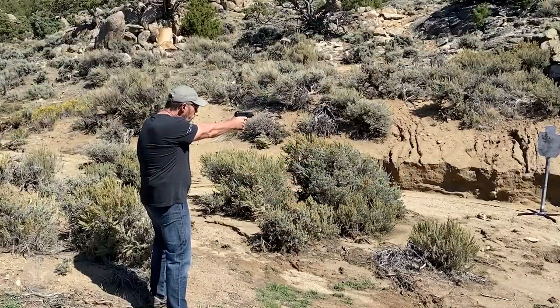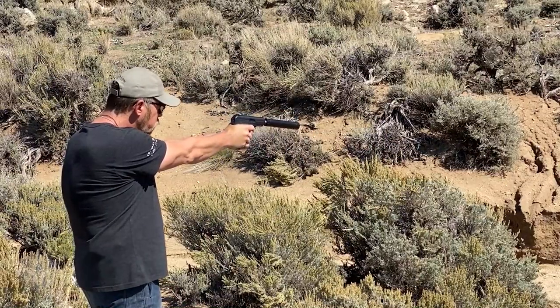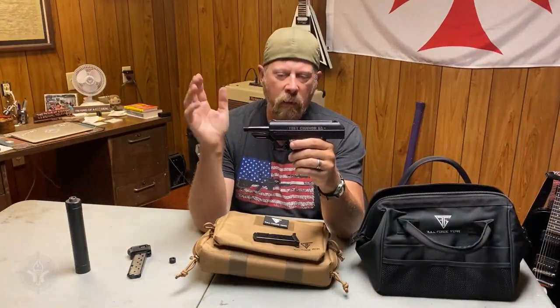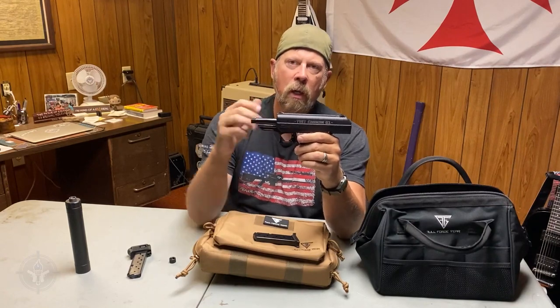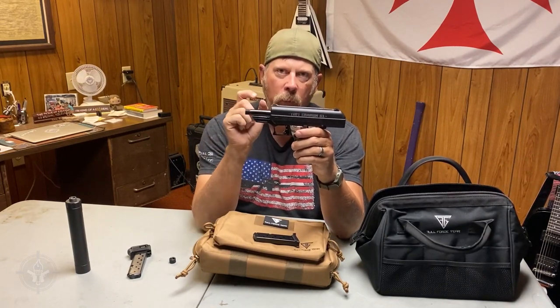Open it up and right here you can see the barrel. It's got a thread protector. You take that off and this is a threaded barrel, factory pistol — it comes from the factory just like this. Something you should realize, unlike your Smith & Wesson, Glock, Sig, HK, CZ, or whatever, the barrel on this gun does not reciprocate and does not tilt during firing. It is fixed to the frame.